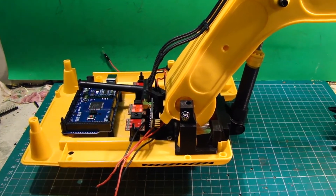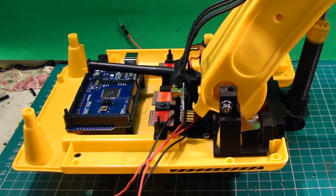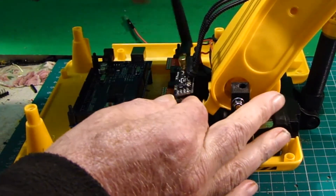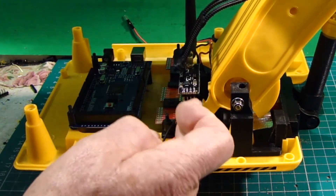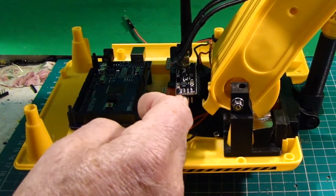So at the lower levels, this is the transceiver module. That will be placed about there somewhere, with the cabling going down to a voltage regulator and the Arduino Mega, which I'll be coming to in a minute.